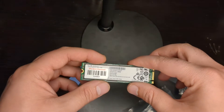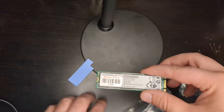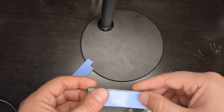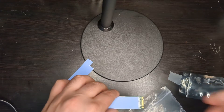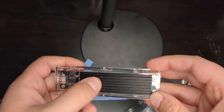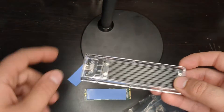These pads are thermally conductive and made to conduct and dissipate heat a little bit, so you don't have to take the sticker off when putting the pad on. If you have a case like this one, you'll want to put a pad in between the thermal heat sink and the actual SSD.